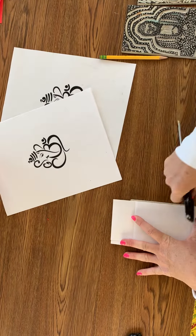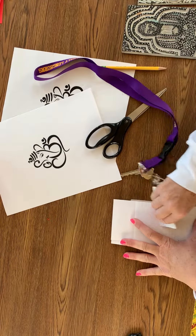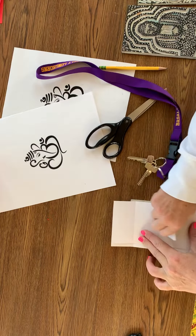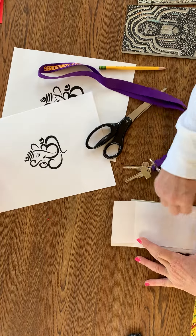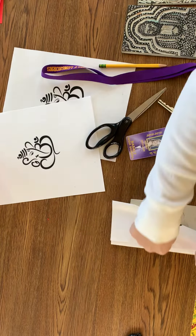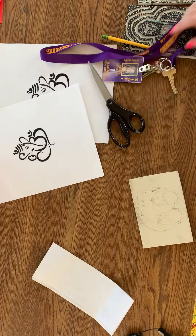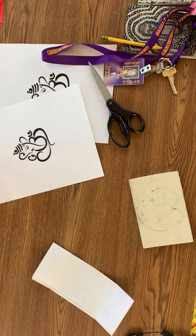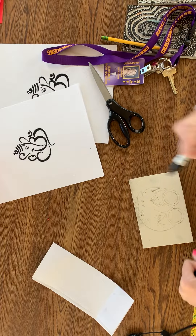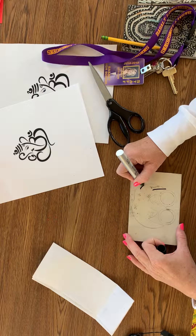You can literally use anything you want for this — I could take my card, your ID, whatever you have. Make sure your image transferred — mine did. So what I want you to do from here is take a Sharpie and go back and outline what you just transferred.